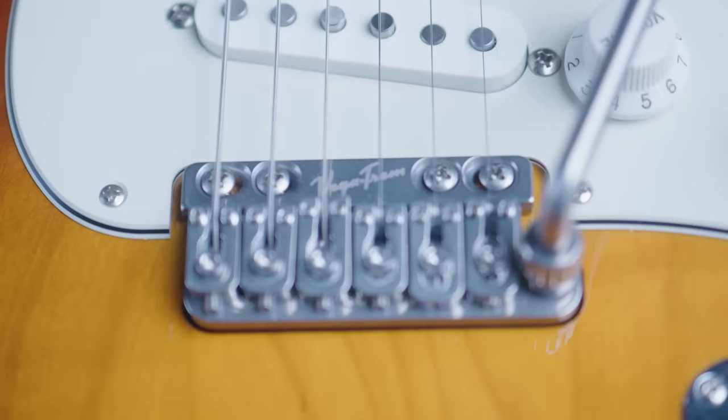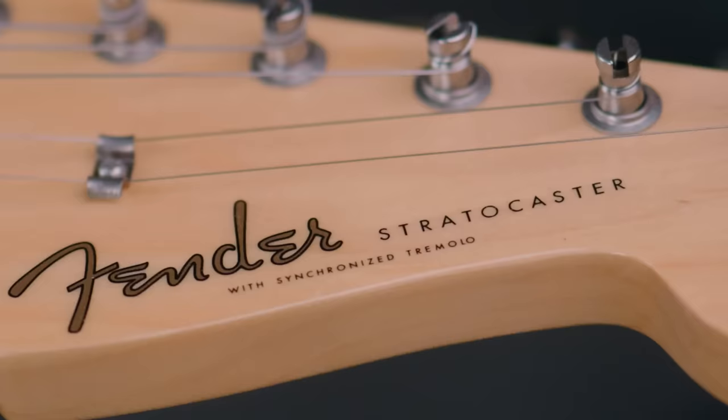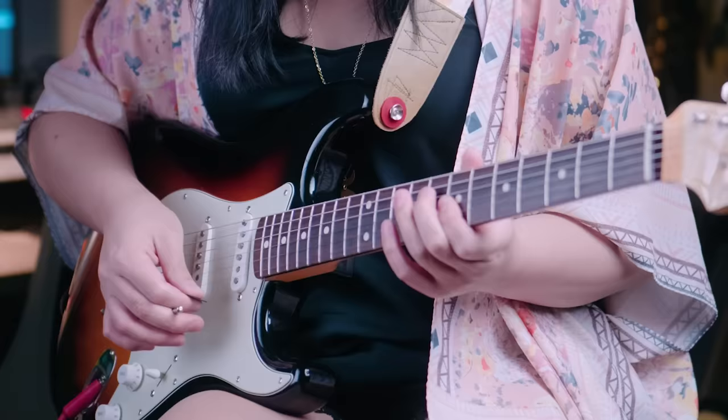This is the Vega Trem VT-1, a drop-in replacement for the Fender floating tremolo system that comes stock on most Fender Stratocasters. And as someone who typically isn't the biggest fan of Strats, nor its iconic trem system, I gotta say that this is now one of the most fun guitars I've ever had the chance to play.